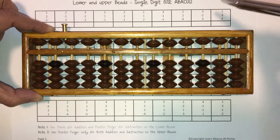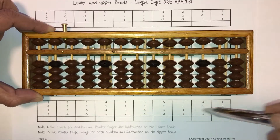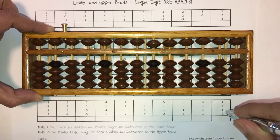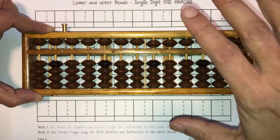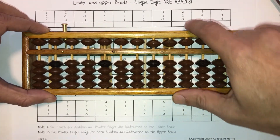We're going to solve the last three questions of the first row and the last three questions of the last row in this video together. If you have a pen or a pencil in your hand, put that away at this time because we need our hands to be free when working on the Abacus. So let's begin.